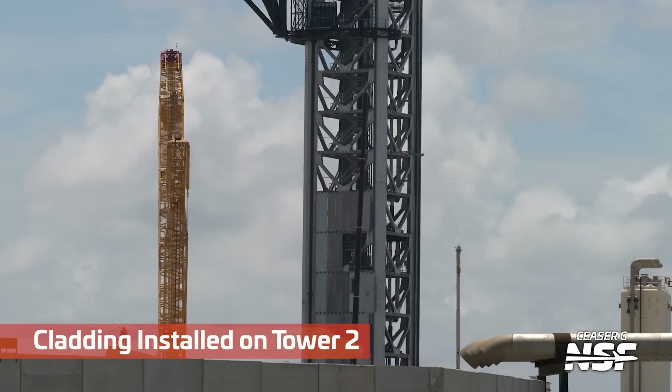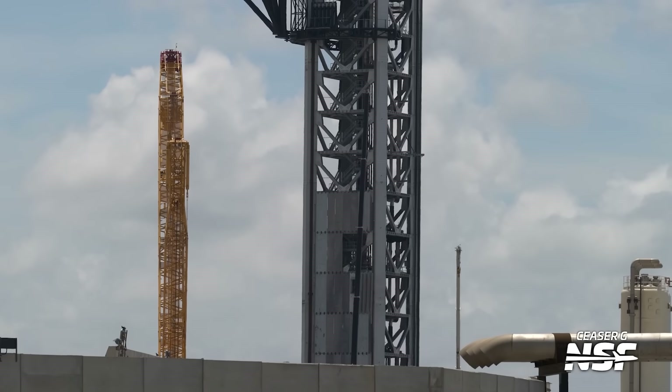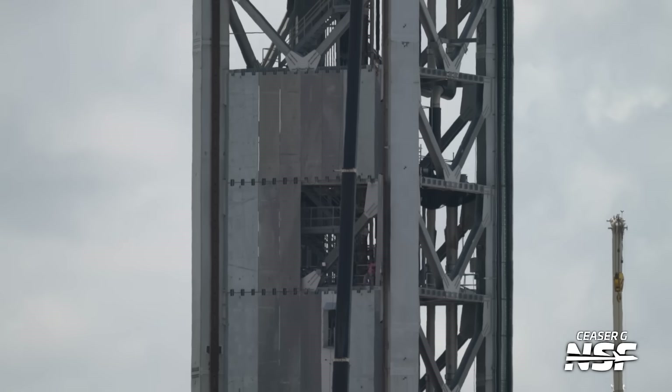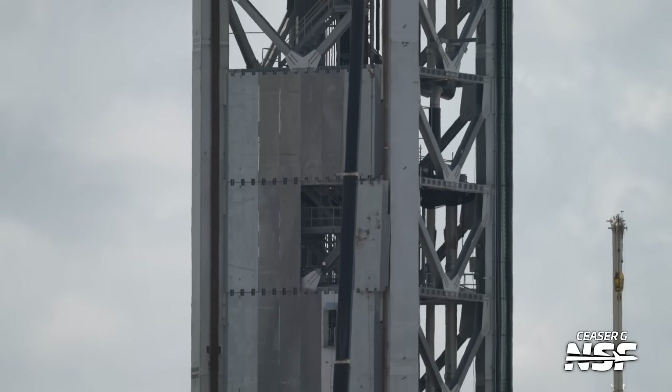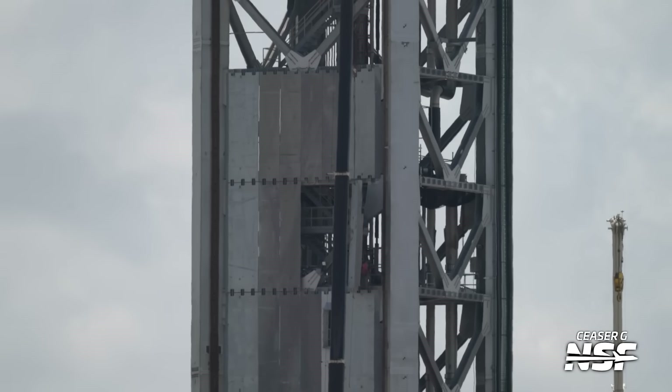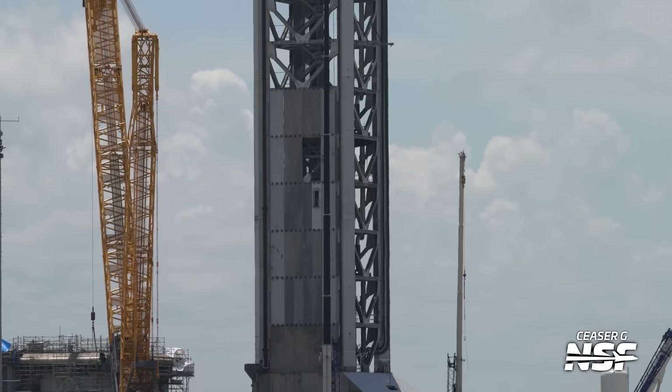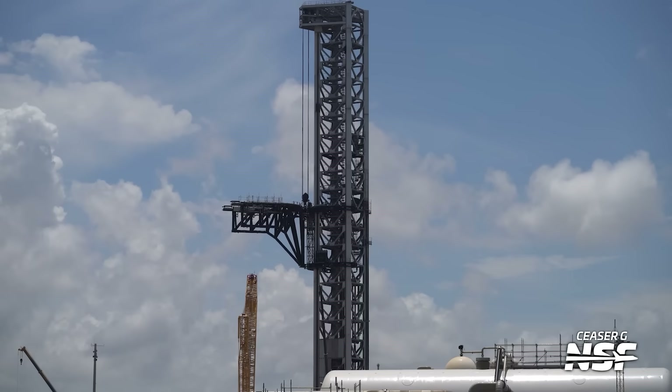There's some cladding over there on Tower 2. We've been seeing them put in those sheets of cladding to protect the inside of the tower from the launch. These sheets are facing the launch mount side — that is the launch mount side there for Pad 2 over on the left-hand side. So the cladding is being put on the side of the tower that faces the launch mount.